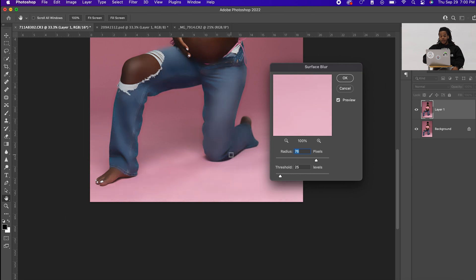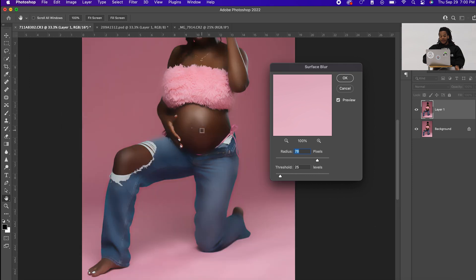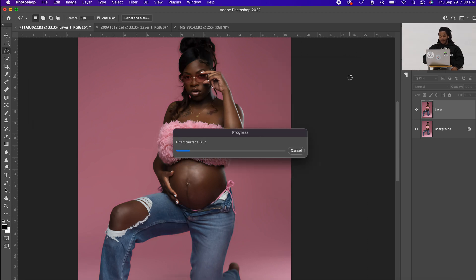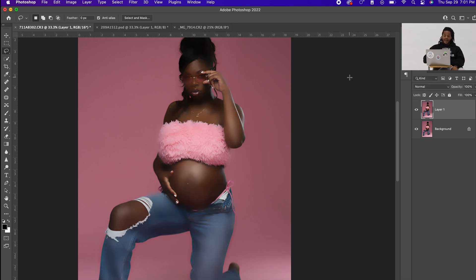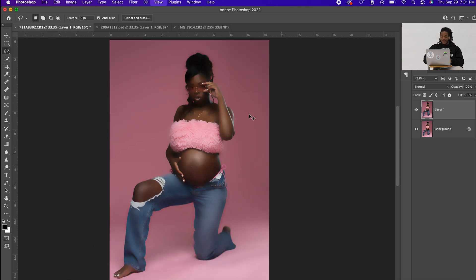You just want to blur it enough so the floor looks clear and clean. I found around 78 seems about right. Hit okay and that's going to do its thing. This method is really easy — it literally doesn't take a lot. I even have an action available for download in the description so you don't have to follow these steps every single time. Once the surface blur is done, we're going to invert this because we don't want the blur to be on the client.